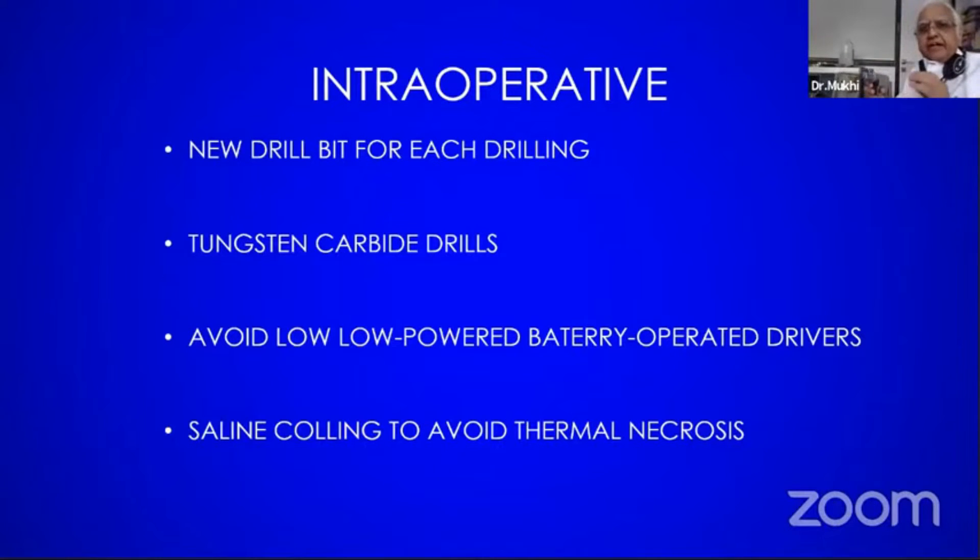Same thing applies here. Can you see this femur? The femur plate has been done.